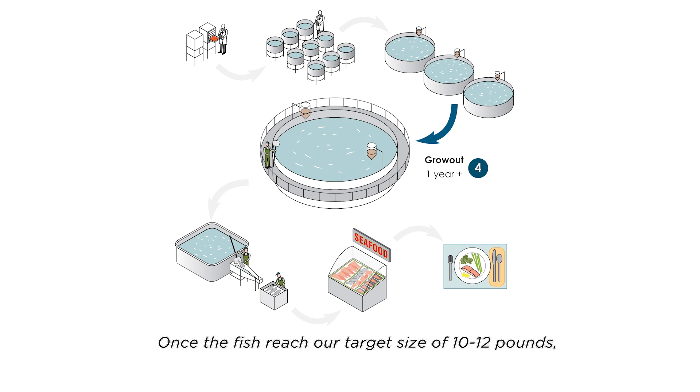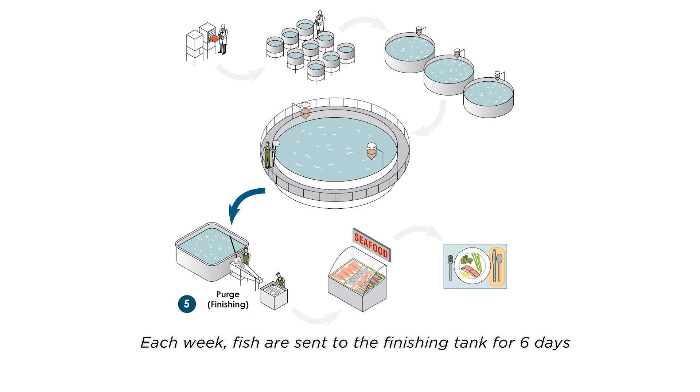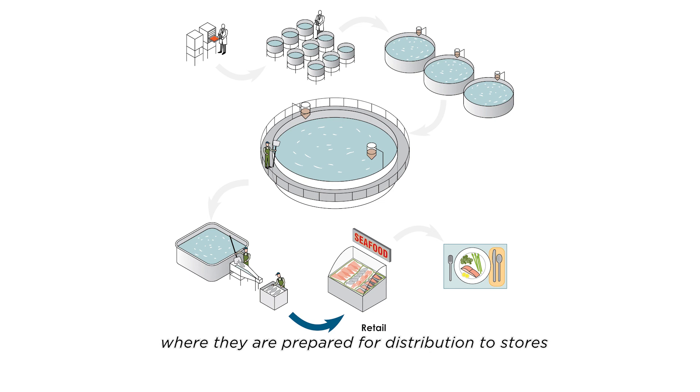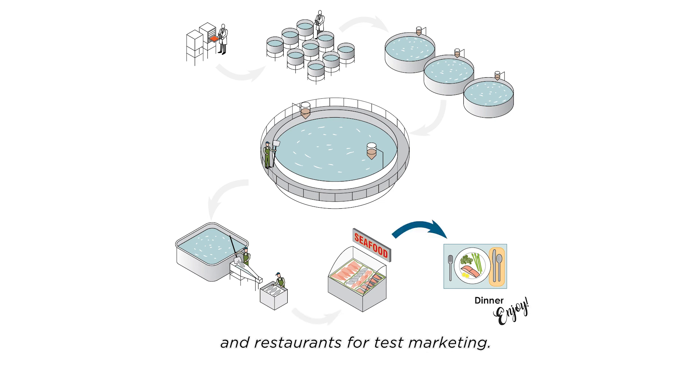Once the fish reach our target size of 10 to 12 pounds, harvesting begins. Each week, fish are sent to the finishing tank for six days and are then humanely slaughtered using best practices. The fish are packed on ice and sent to the processor the same day, where they are prepared for distribution to stores and restaurants for test marketing.